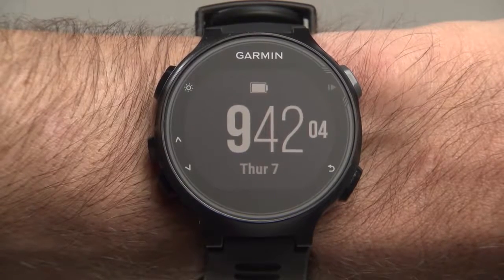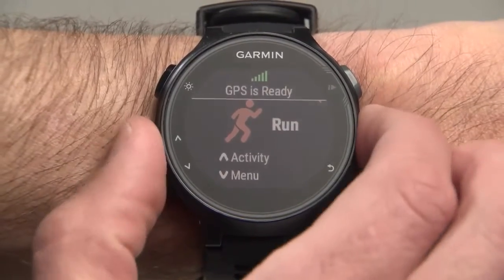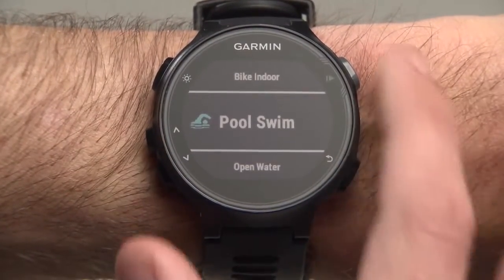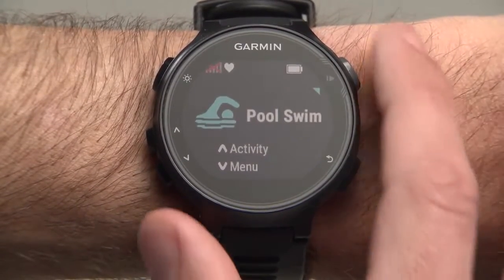Start from the watch face screen and press the Start Enter button at the top right of the watch. Then press the up or down arrow button and scroll through activities until you reach Pool Swim. Select it by pressing the Start Enter button, then press the Start Enter button again.